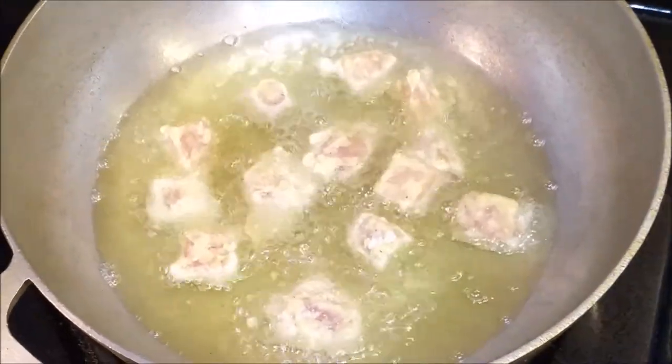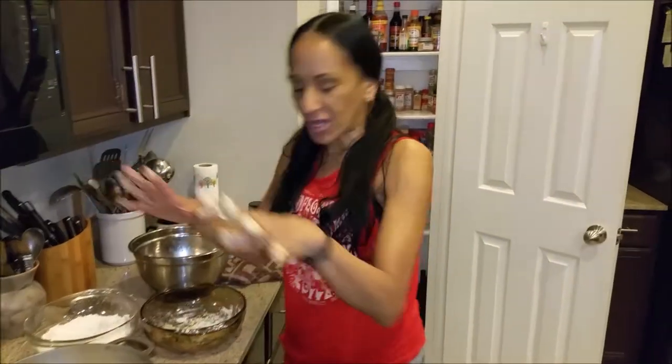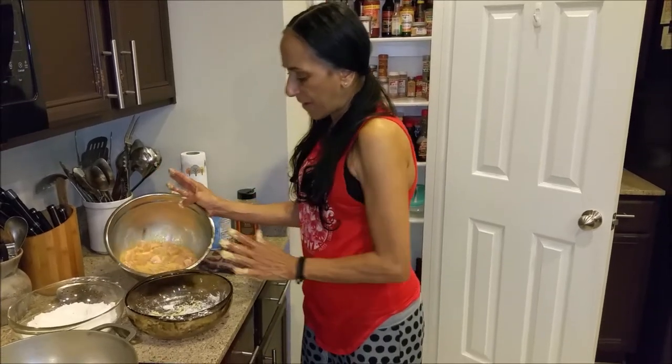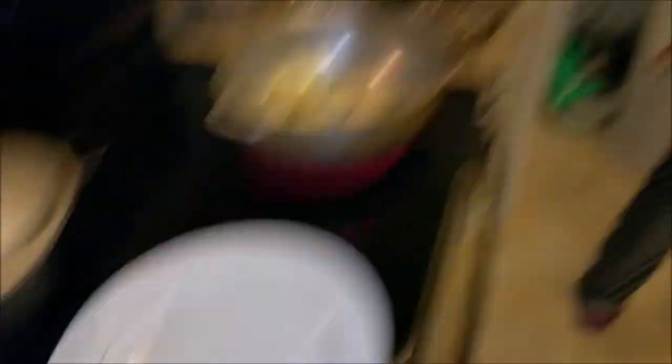I'm going to wash my hands and let you guys go, and then we'll come back when all the chicken is fried. So that's the basic of the chicken — you saw what I did: the eggs, the battering with eggs and flour. I'm going to keep on putting batches here with flour. We'll come back when all the chicken is done, ready to put that sauce on it and cook the onions, garlic, and ginger. Then we're going to eat that delicious General Tso's chicken.